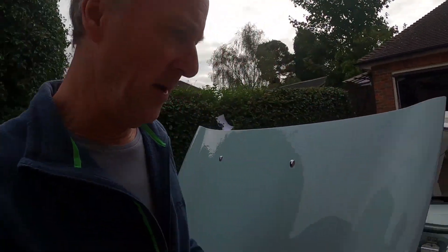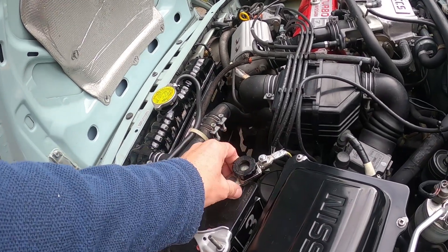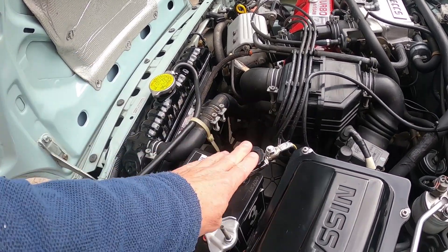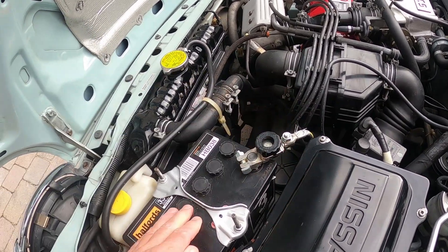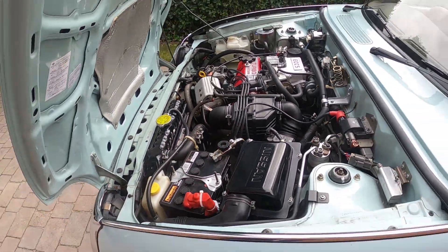The other thing I would recommend, which we've talked about many times before in the club, is to fit one of these battery switches. This could affect your insurance, so make sure your insurance is covered for having the car locked and the garage door locked. But what this allows you to do is isolate the battery completely, which means when you do unlock your garage and go to start the car, it'll start first time — fantastic — because the battery hasn't been drained.